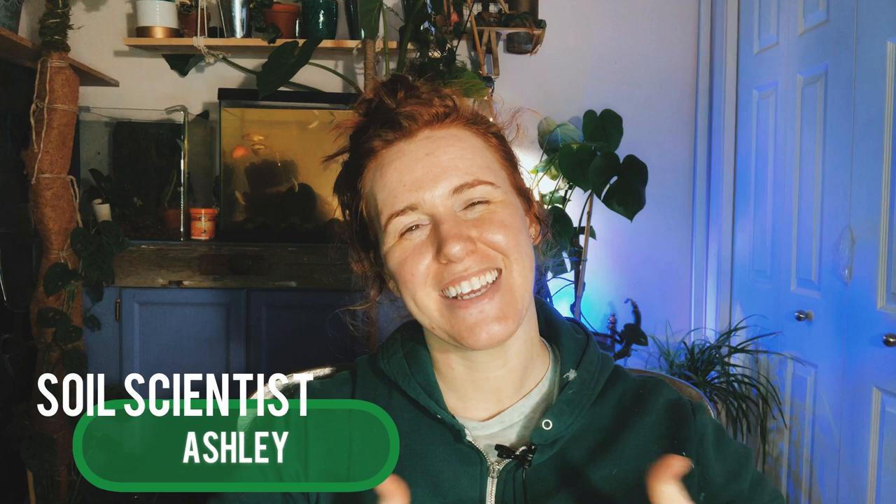Hello plant people, how are you guys doing today? If you're new around here, my name is Ashley and I'm a soil scientist. On this channel I like to take that science and apply it to all things plants. In today's video we're doing probably the most requested video in the last nine months — it's all about how to deal with clay soil.